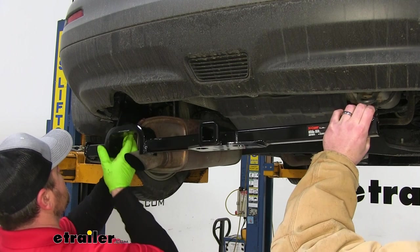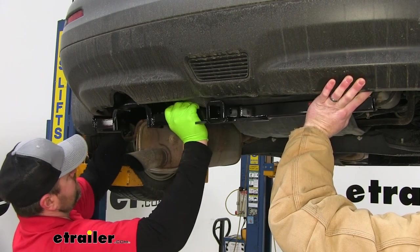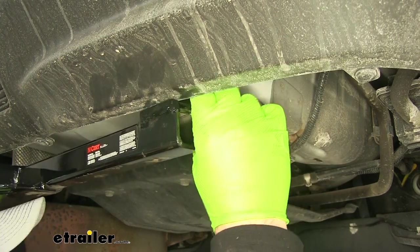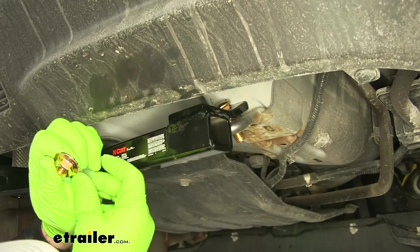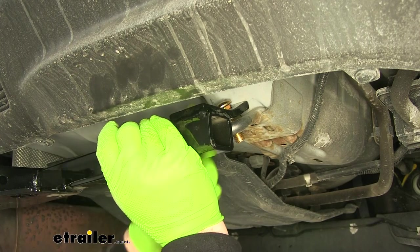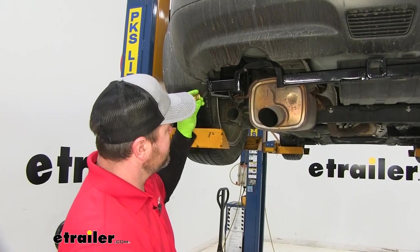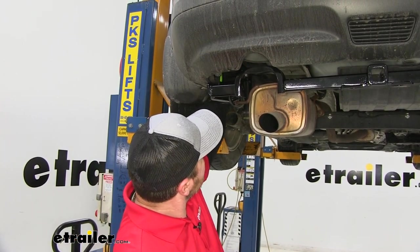We're going to get it raised up over top of our exhaust. On our passenger side, we're going to take our carriage bolt, go through our hitch, and then through our tow hook. On the bottom of our tow hook, we're going to put a small spacer block and then a flange nut. Go ahead and pull your wires off and install your flange nuts for your two outside bolts on your frame rail.